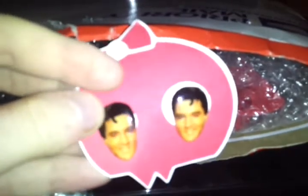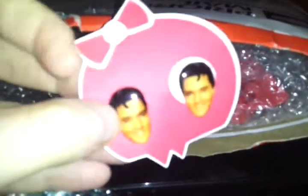Elvis! My husband will love them. I love Elvis — they're earrings. How cute is that?